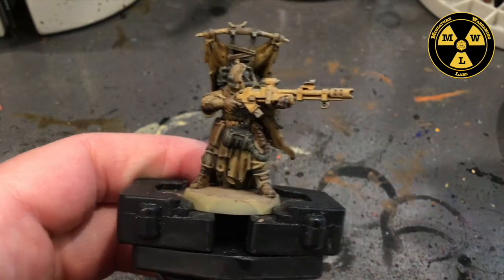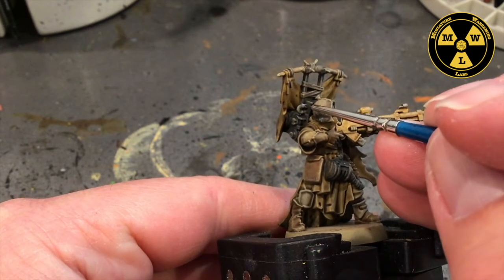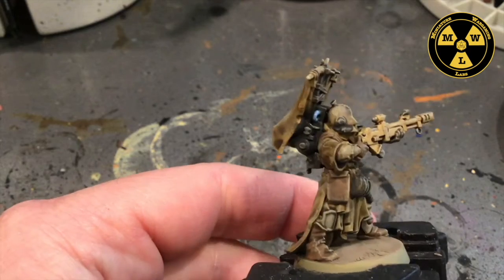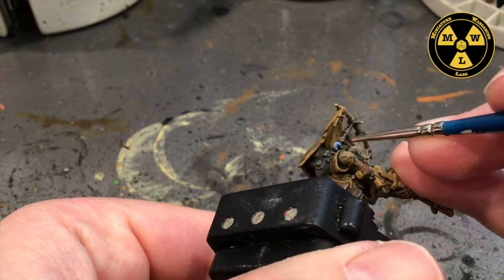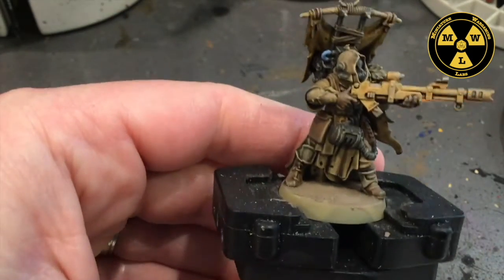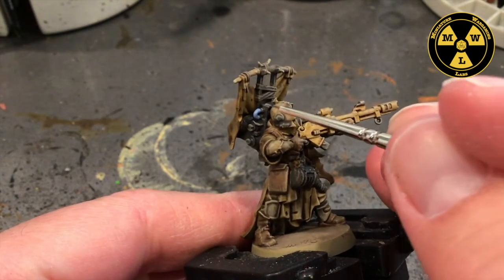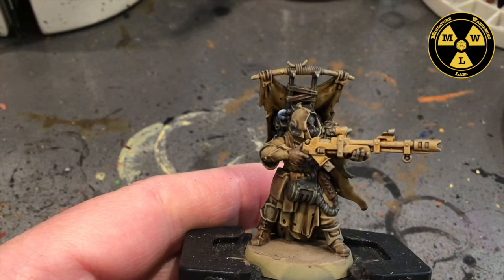Now we're going to do the last bit of detailing work. I'm going to get some Army Painter Wolf Gray. There's this little tube back here, so to add a spot of color, I just paint that the wolf gray and make it look like there's a liquid flowing through there through some tubing. I imagine that's their water recycling system — similar to Dune, where they urinate and then recycle the water. Give them a little color, and then just to show it's a little reflective, I go back to the wolf gray while it's still a little wet and just add a little streak up top there, give it a little sense of reflection, but dull.